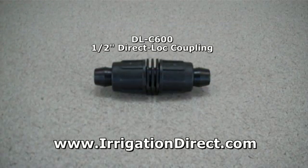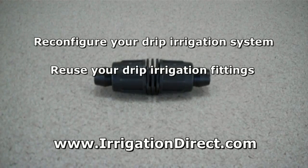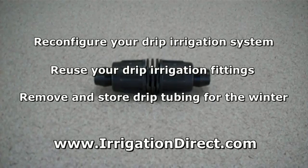Unlike compression fittings, direct lock fittings are removable and are useful if you need to reconfigure your drip irrigation system, reuse your drip irrigation fittings, or remove and store drip tubing for the winter.